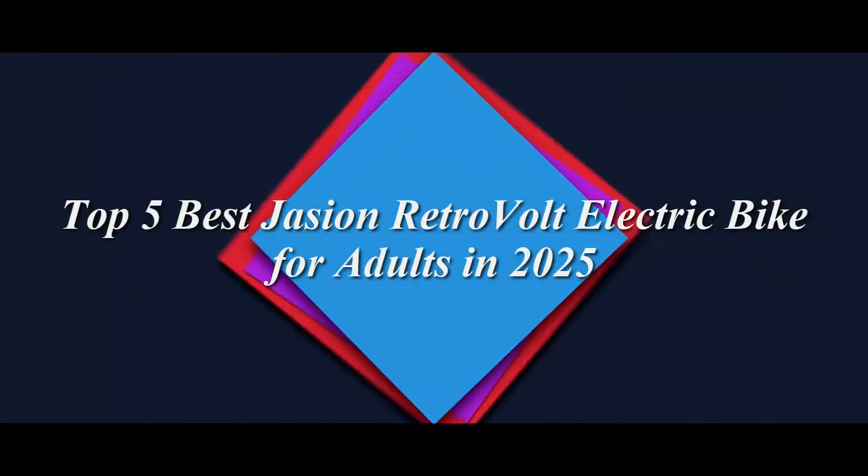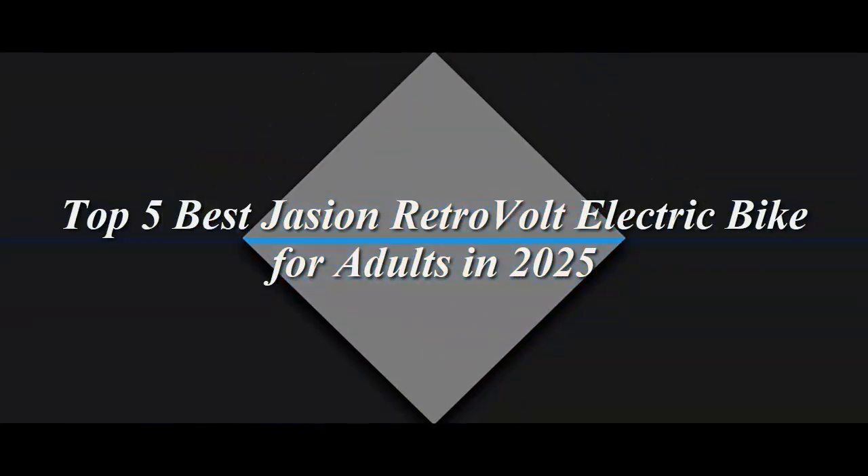Top 5 Best Jason RetroVolt Electric Bike for Adults in 2025.